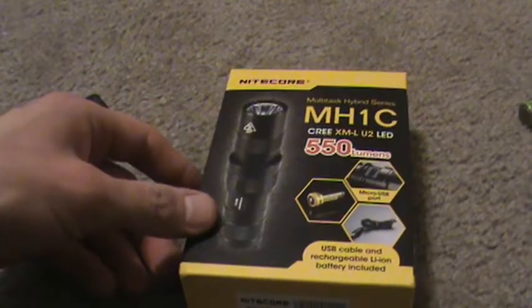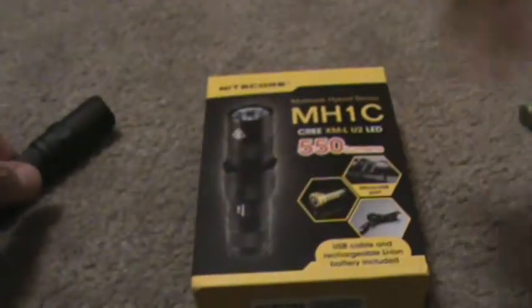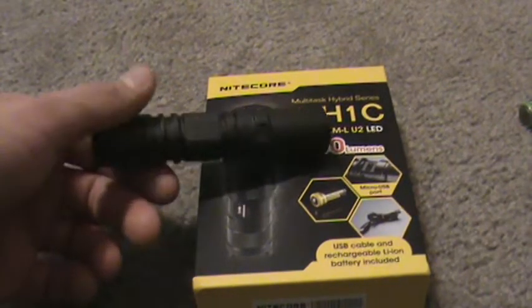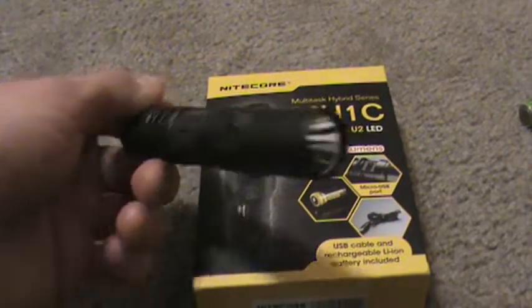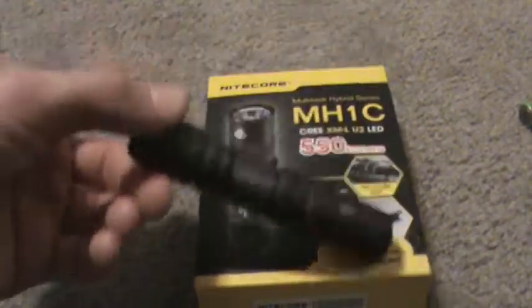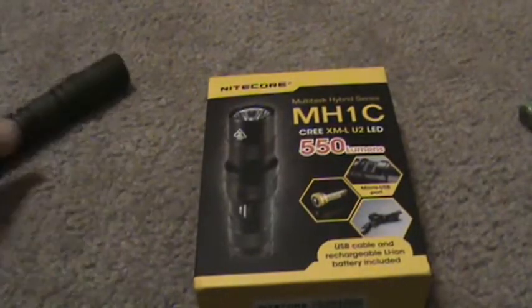The Nitecore MH1C is 550 lumens with an XM-L U2 emitter. What's funny is it says 550 lumens yet it blows away my PA10 on a 14500, and that flashlight is supposedly 650 lumens on a 14500. So after seeing this at 550 completely destroy that flashlight, I don't think the PA10 is actually 650 lumens on a 14500.